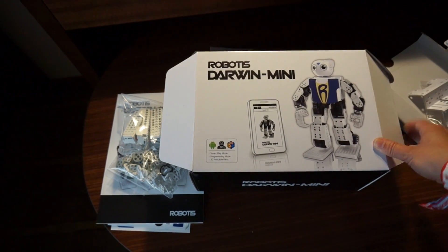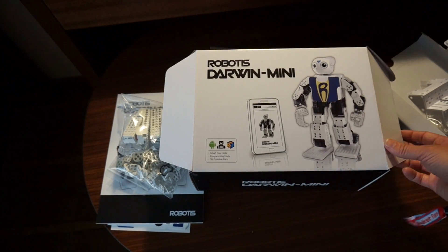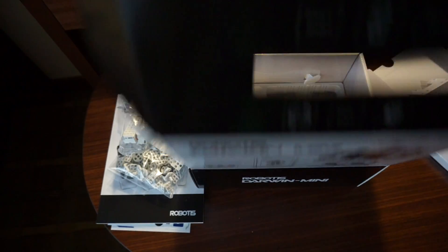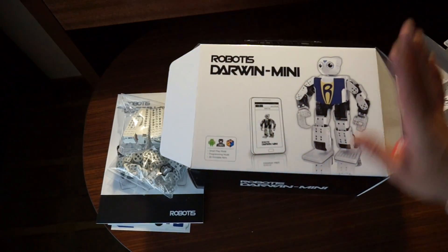You can check them out and download them and then customize your robot completely — customize the colors and the textures, head shapes, hand shapes. So this is really exciting. I'm really looking forward to playing with this and getting to know it and then learning more about programming it.